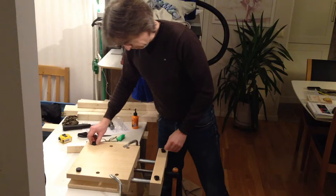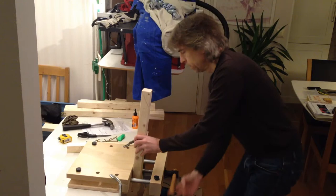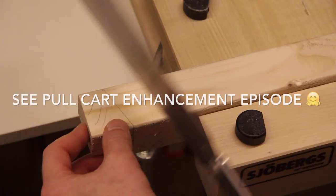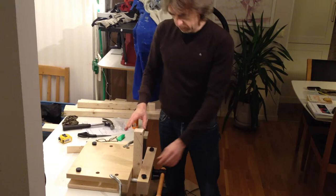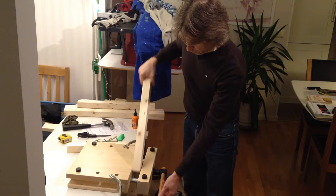The first thing I'm going to use this for is to do these lap joints for my cart. Really a lot of force in there — I almost cracked my wood. You can put it like that, like that, like that, and of course like this.